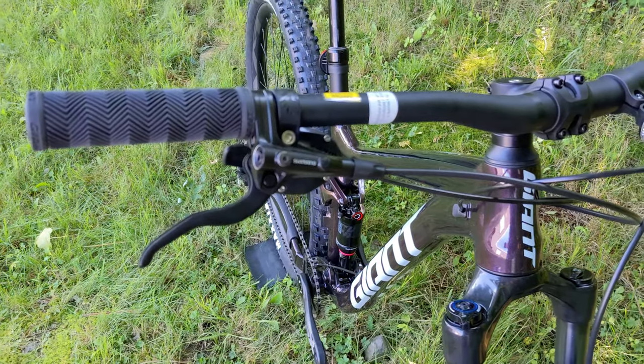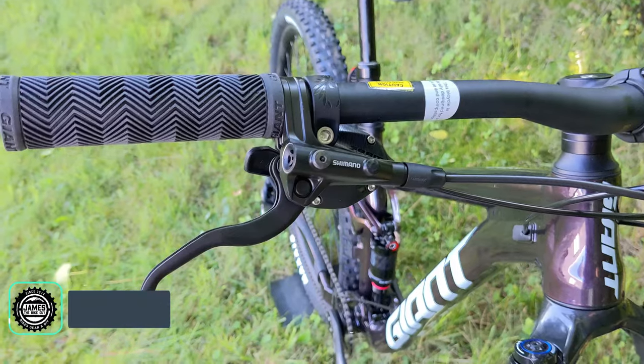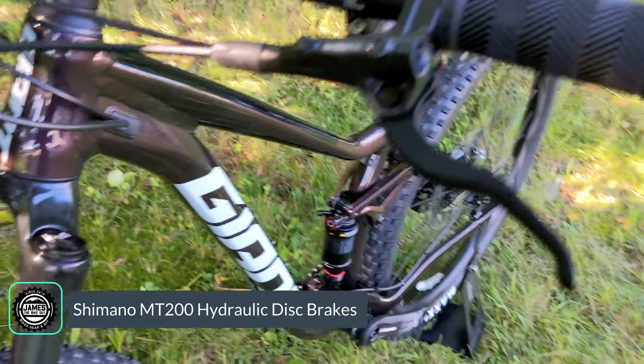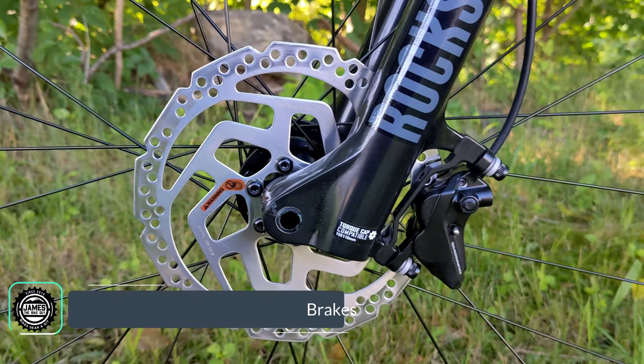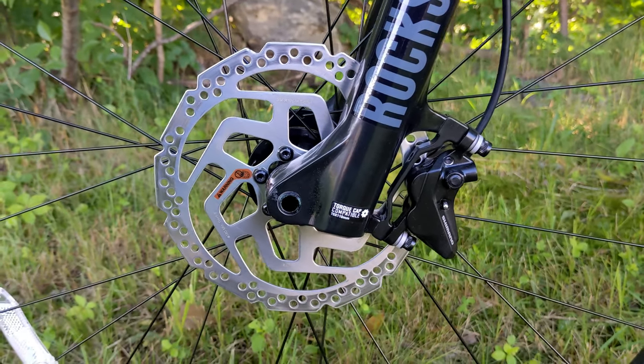To slow the bike down, we've got the Shimano MT200 brakes with the 201 lever, which has a longer lever reach. It grabs onto a six-bolt rotor with a hydraulic caliper on both the front and the rear.